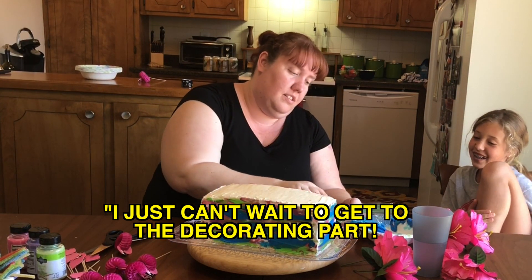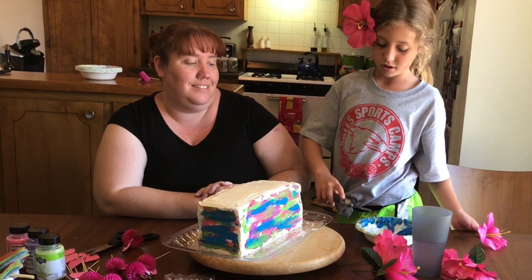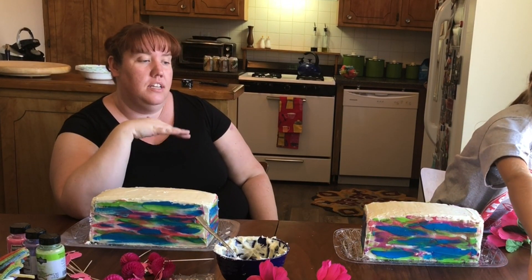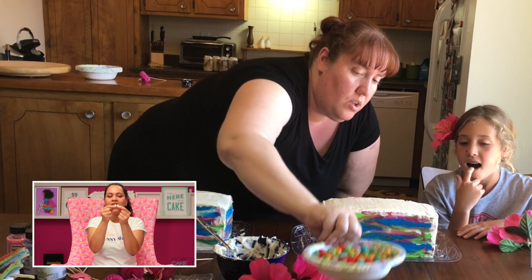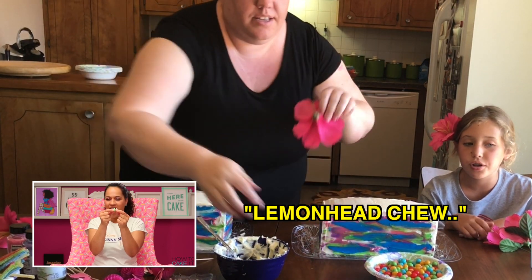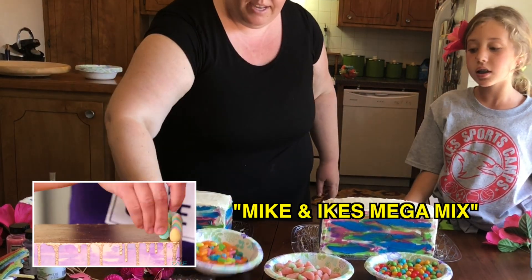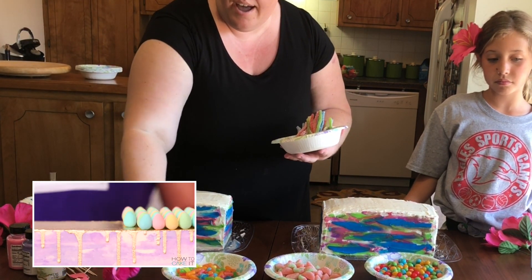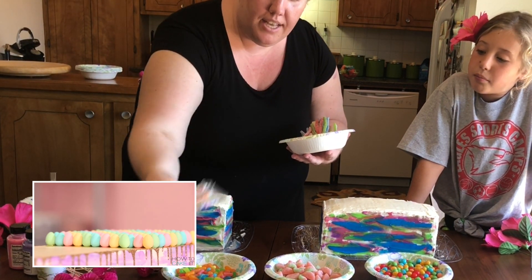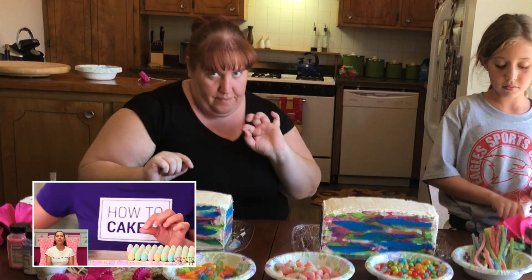I just can't wait to get to the decorating part — candy and more candy! So we're going to watch Yolanda decorate now. We have four different kinds of candy separated out: chewy lemon heads, Sour Patch Watermelon, Mike and Ike Mini Mix, and Sour Punch Straws. And we also have flamingos, umbrellas, and flowers. Everything is somewhat tropical-flavored or colored.